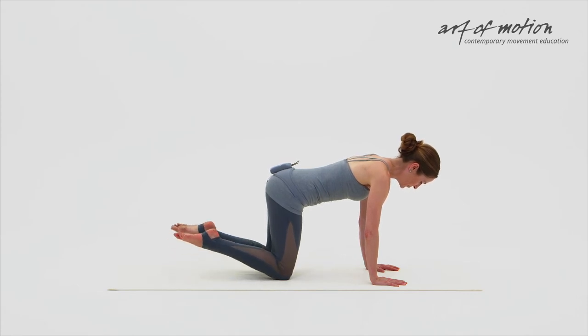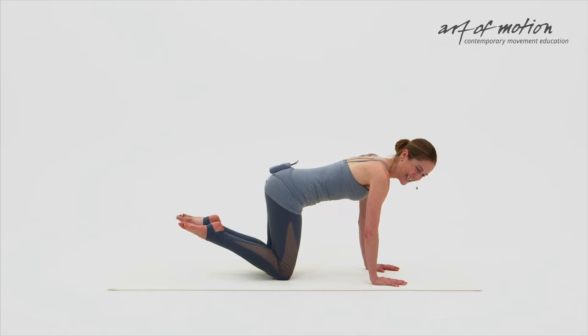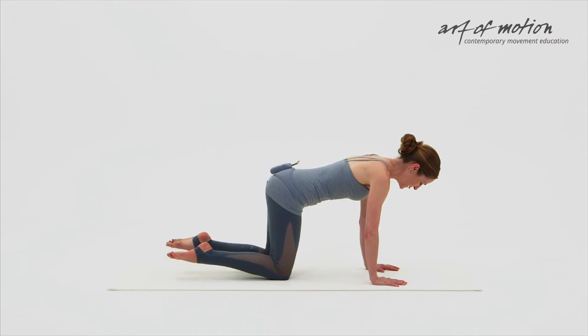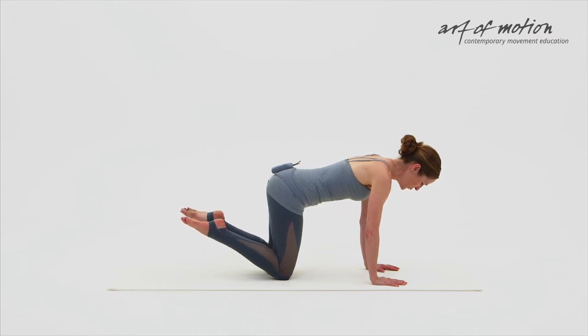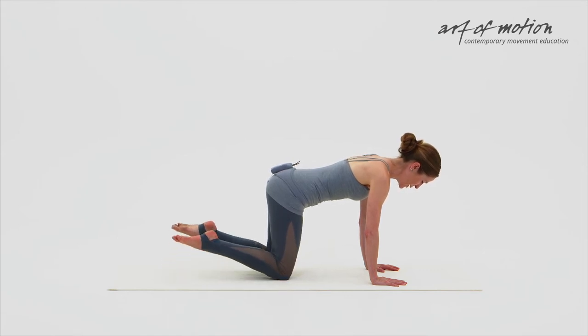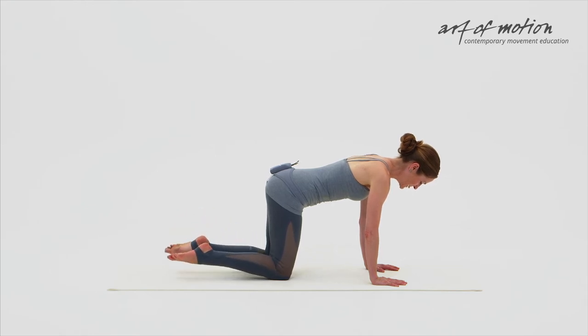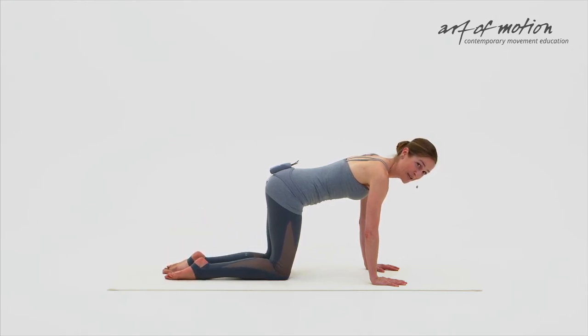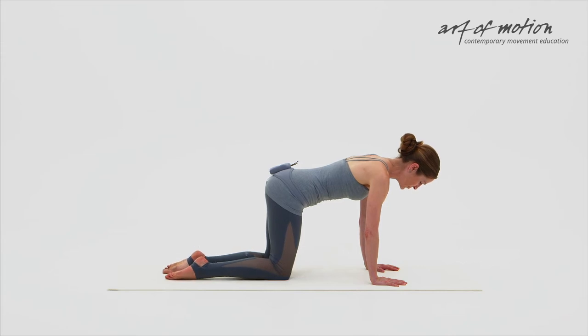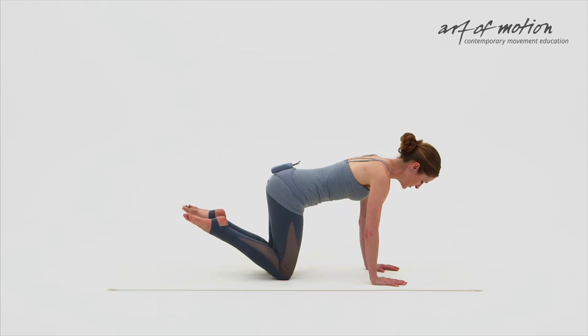When you lift the feet off the floor, you engage your hamstrings lightly as well, and of course the calf muscles to plantar flex the feet — you have the lower portion of your superficial back line engaged. By pressing the top of the feet into the floor, you engage the lower portion of your superficial front line: tibialis anterior and quadriceps, mainly quadriceps. The pressing down of the feet also engages, indirectly, abdominal muscles. We are aiming for deep at the moment, therefore the pressure is very light.